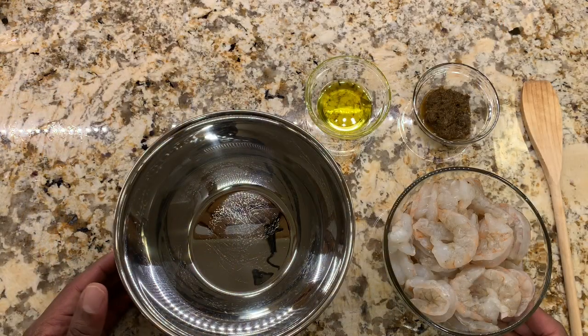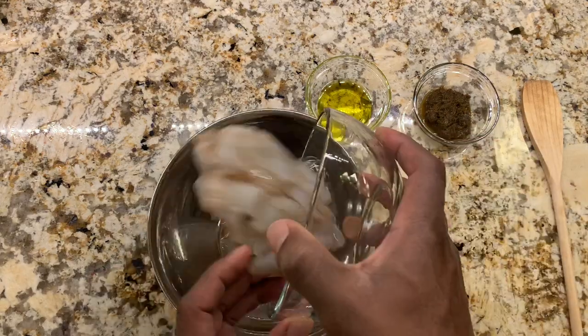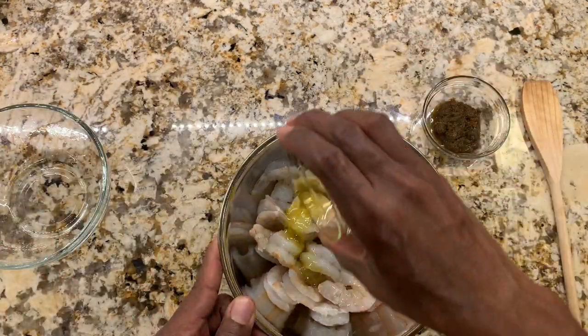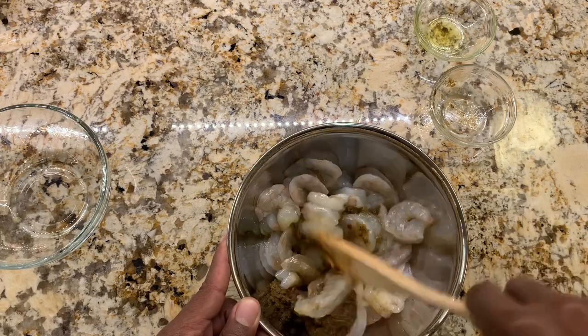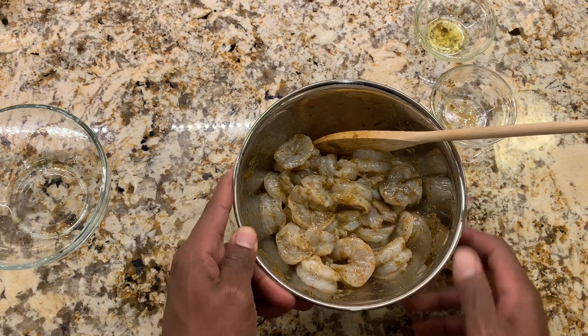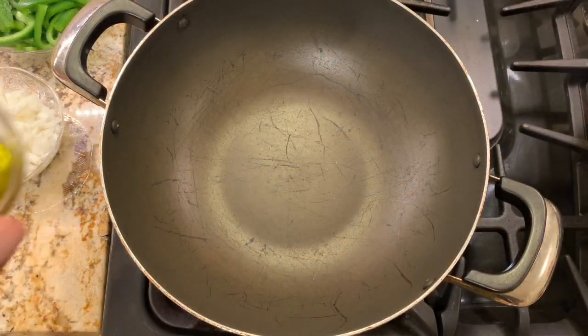While the pasta is boiling, we're going to work on the shrimp. I'm putting them in a bigger container and adding one tablespoon of olive oil and one tablespoon of jerk seasoning. We'll get this all mixed in, then set it aside so the seasoning can seep into the shrimp.